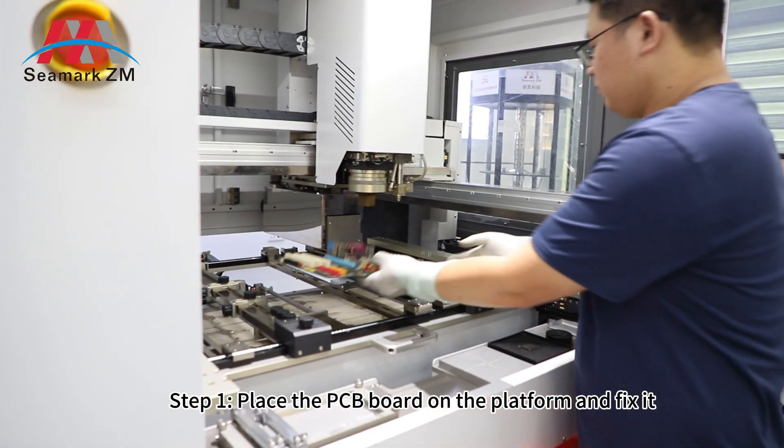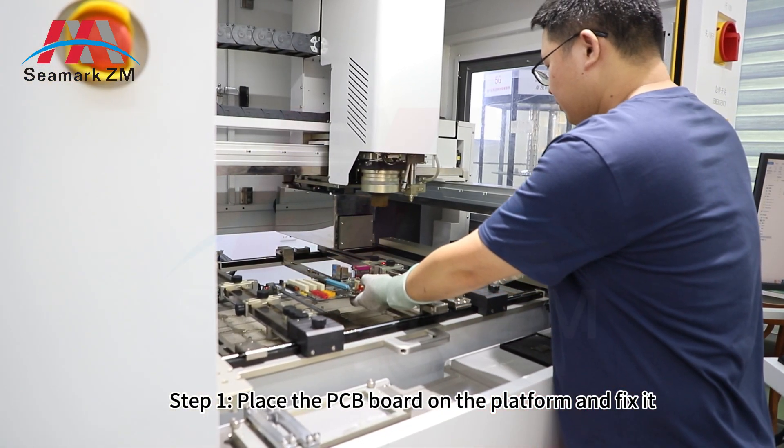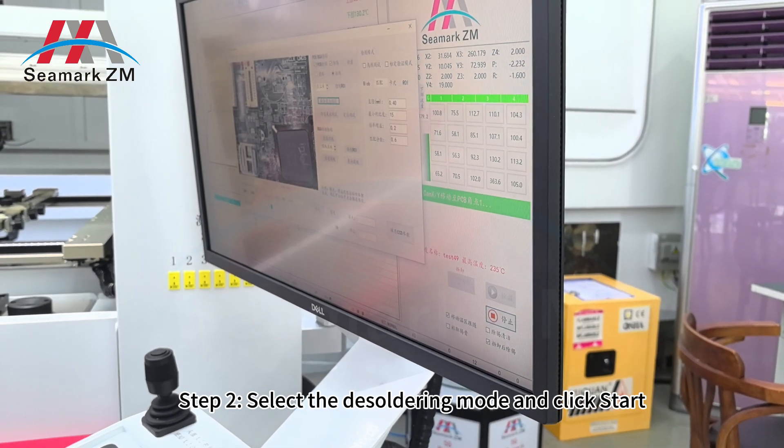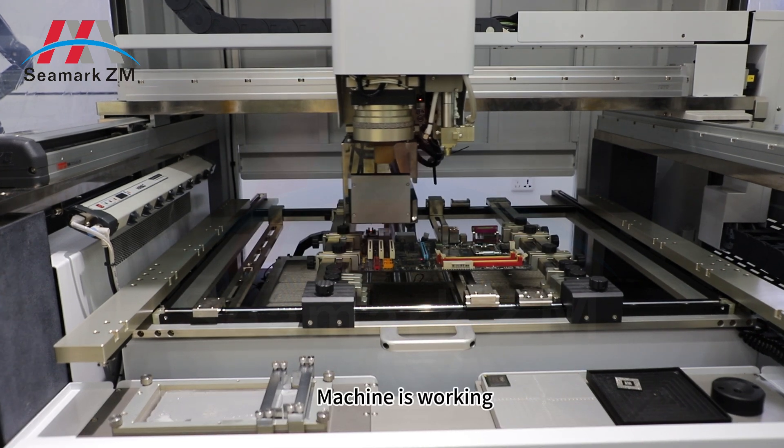Step 1: place the PCB board on the platform and fix it. Step 2: select the desoldering bar and click start. The machine is working.